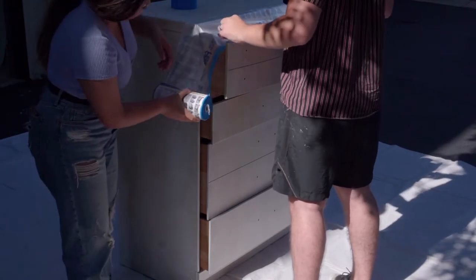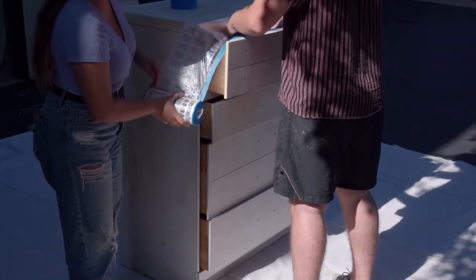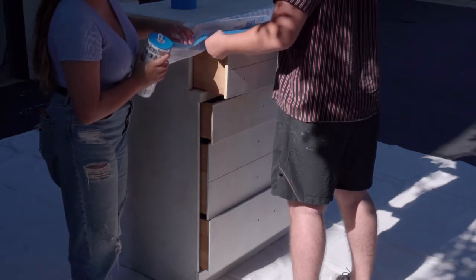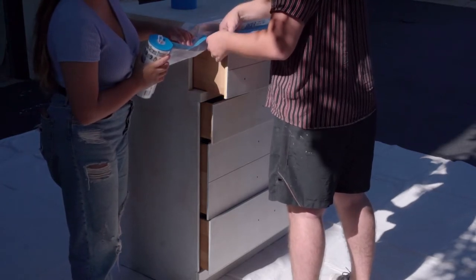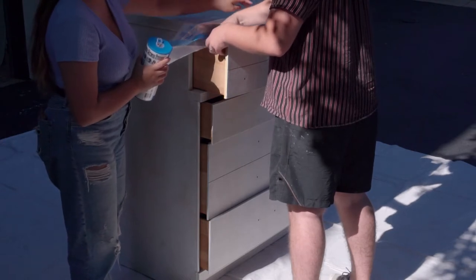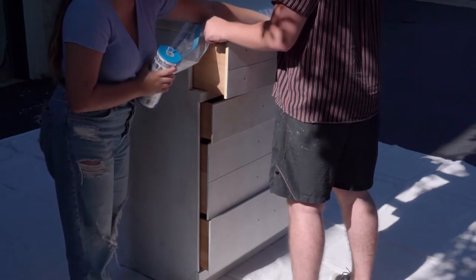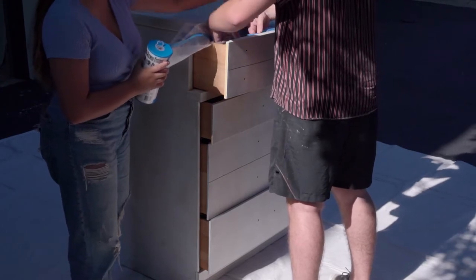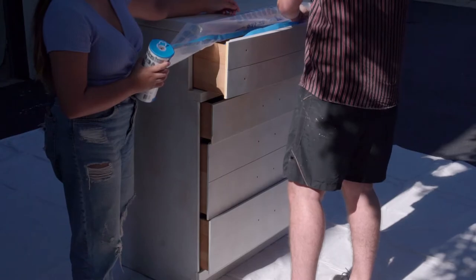After we finished priming everything, we went ahead and wrapped the drawer bodies in this painters tape and plastic wrap combo, just to make sure that no paint got inside the drawer or on the sides. I wouldn't recommend using this particular one because it wasn't very sticky, but this was a super handy trick that we learned from A Ray of Sunlight — be sure to go check her out.